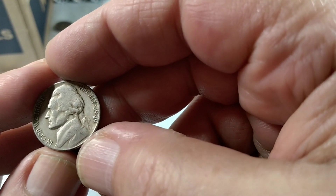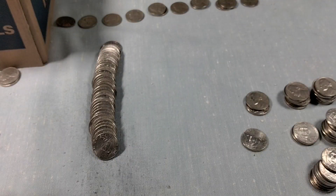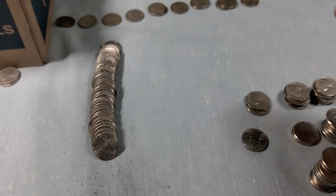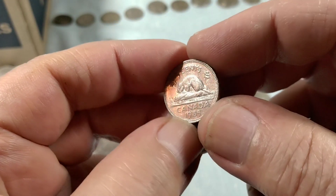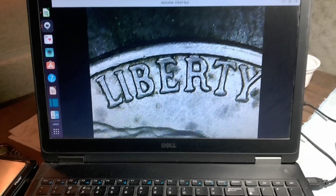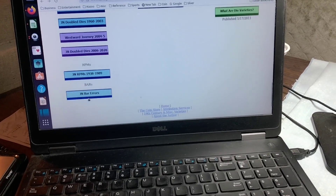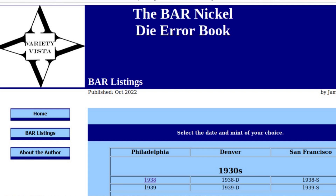This is roll 47 and I have a 1949 Philly. Previously I also found a 58 Denver, and another Canadian copper nickel. On the scope I have what they call a bar error. Variety Vista has a whole book of these. On Variety Vista, under Jefferson nickels at the very bottom, there are Jefferson nickel bar errors — it's called the bar nickel die error book.